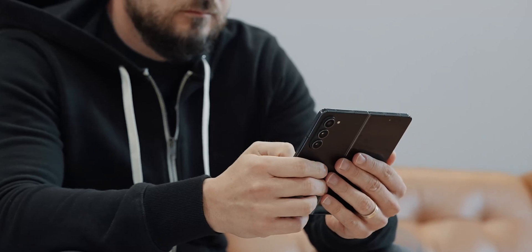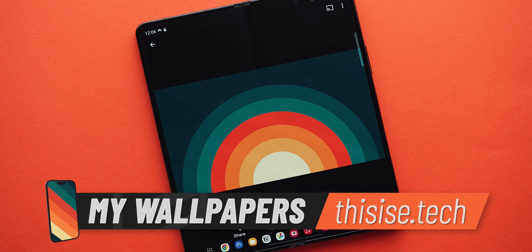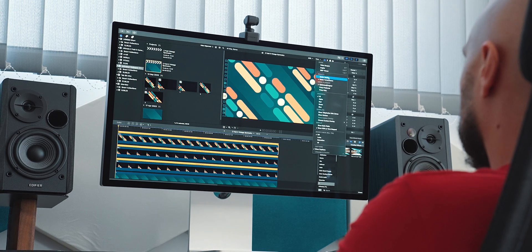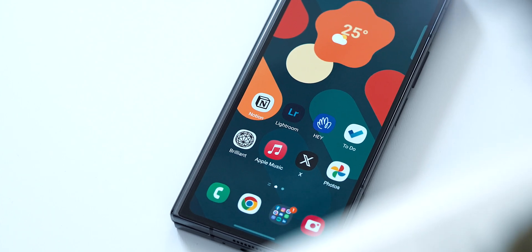First things first, I had to get rid of the default wallpaper and set up one on my own. I found my Vintage Symmetry Pack to be the ideal combo for default, and I'll be sure to link it in the description below. I did want to try an animated version of the pack, so I created a video file, which I'll include in the Vintage Pack as an update for new purchases.